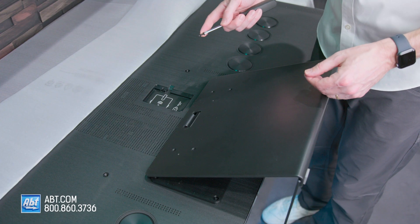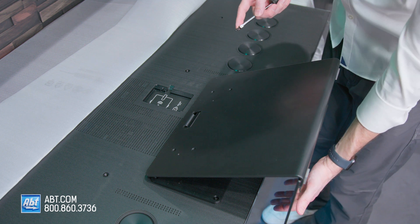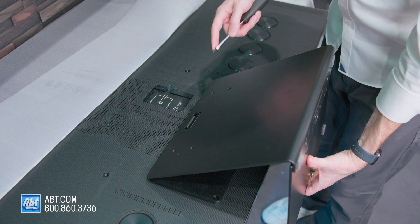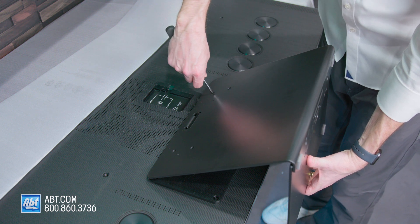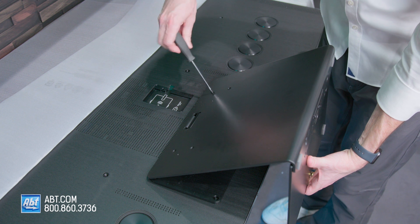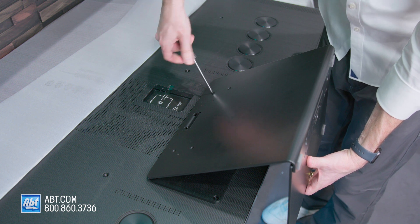Take your four remaining screws from those original two packets. To do this, you're going to want to lift up on the pedestal a little bit so that it gets closer to the part attached to the back of the TV, and screw in from there. If you don't do that, it makes it quite a bit harder to get those four screws in.